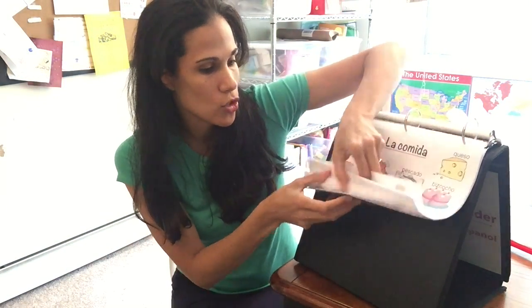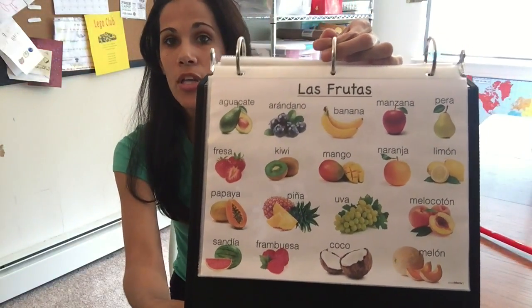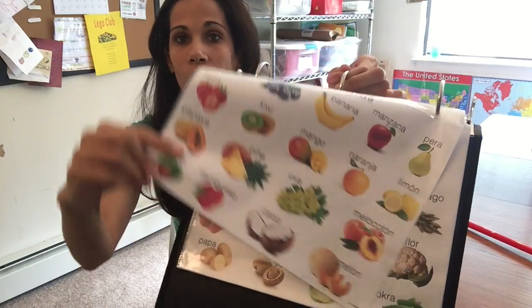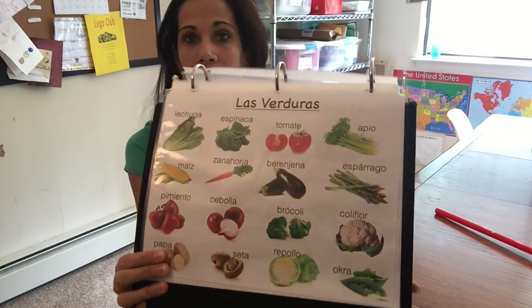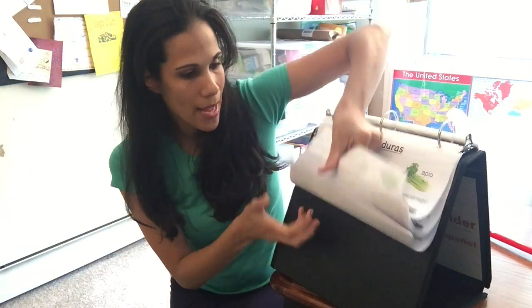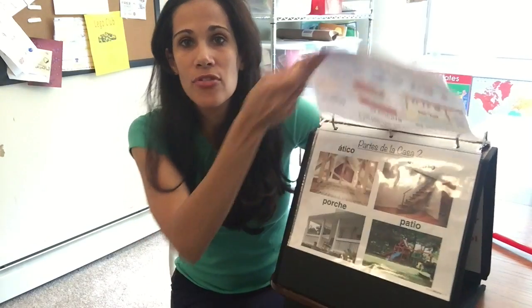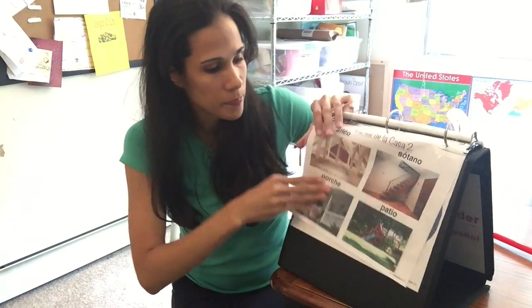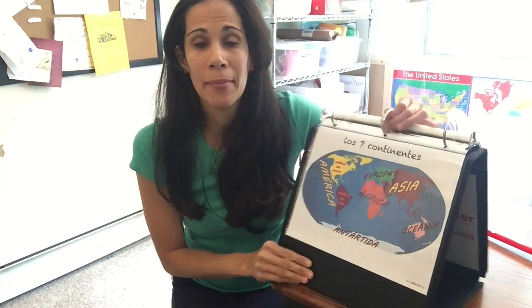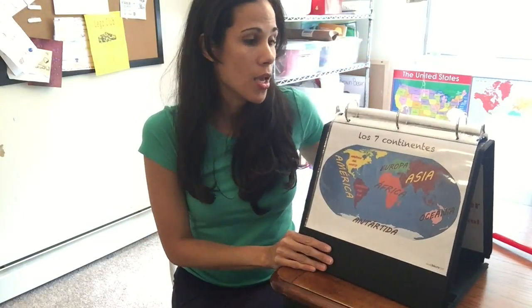I also have all of the fruits in Spanish — the most common ones — as well as vegetables. I have parts of a house, and I always like to end my folders with the continents, so all of the continents in Spanish. That's 27 posters to teach your kids Spanish.